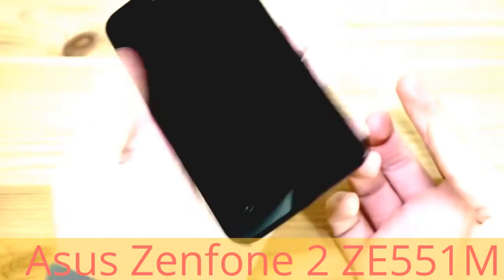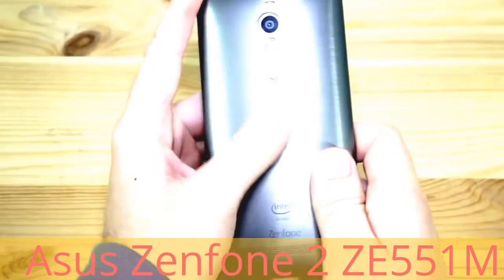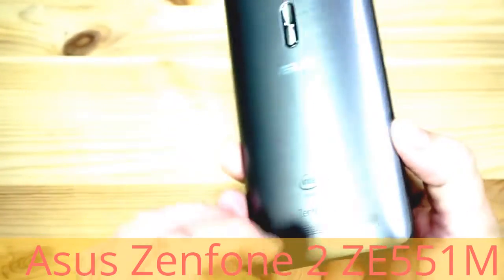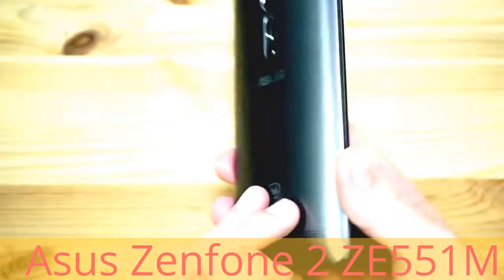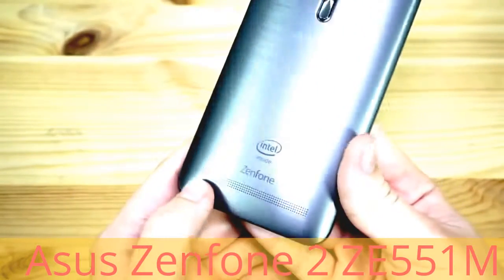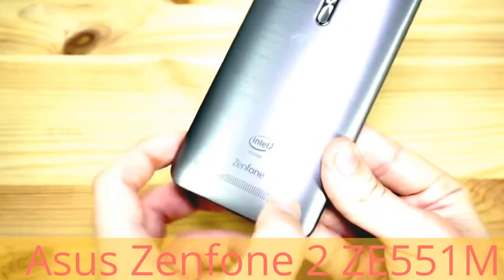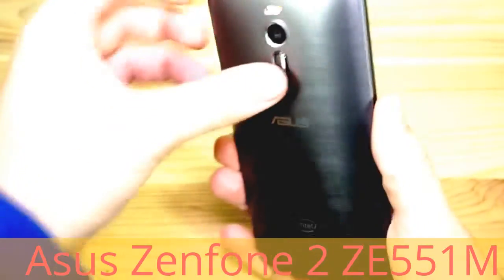The back is made out of plastic which has quite a nice build quality to it. It doesn't make too many sounds, it doesn't crack, it doesn't move — quite good quality. It also has some nice brushed aluminum design to it. We also have the Intel logo, the Zenfone logo, and a big speaker grill on the bottom.